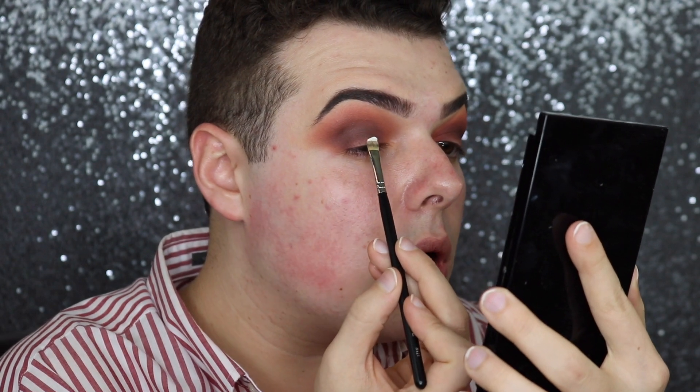Oh my god, that has a really nice coverage — super full coverage! That's going to make some beautiful cut creases. I'm so excited; I've been dying to get a white concealer. I'm going to go ahead and cut the crease. Let me zoom in — I'm so ugly, don't look at me — okay, let's go for it!